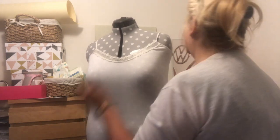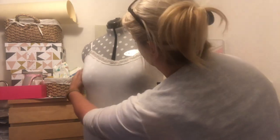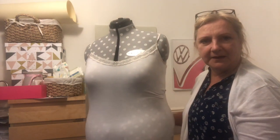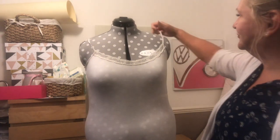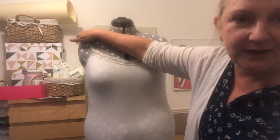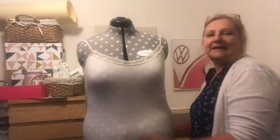There - that looks a bit better. So there we are. She's all ready for me to make something for her. Well chuffed! And obviously if I do happen to lose some weight, I can just turn the dials and make her slimmer. It's that simple.